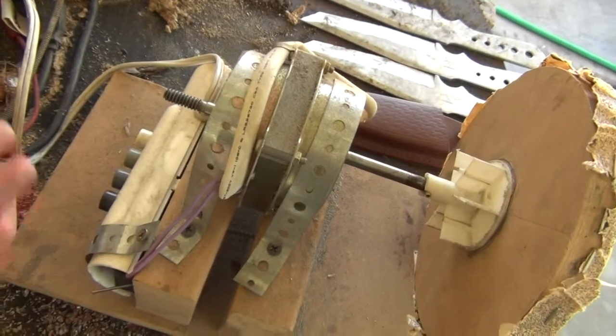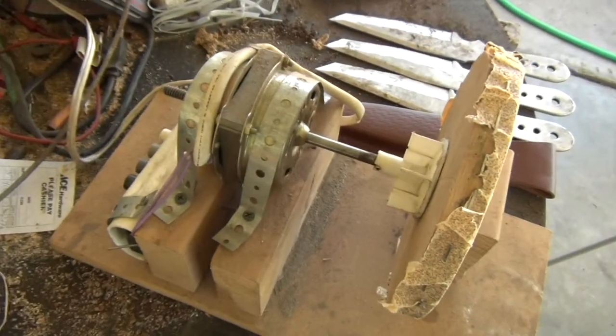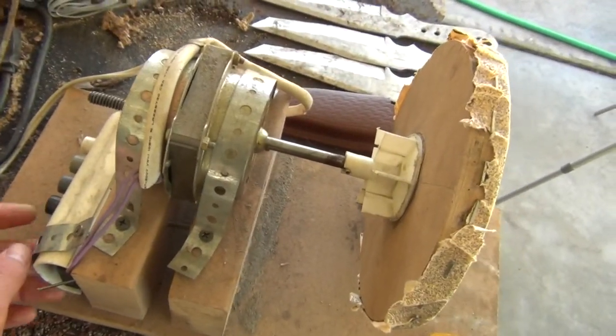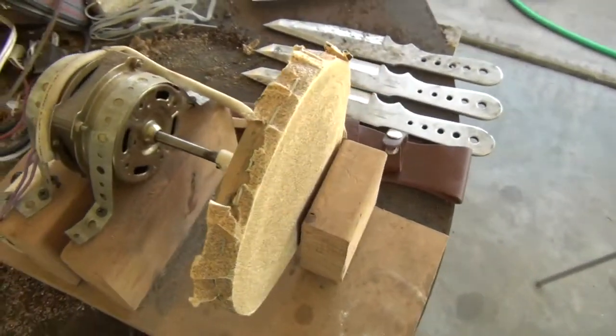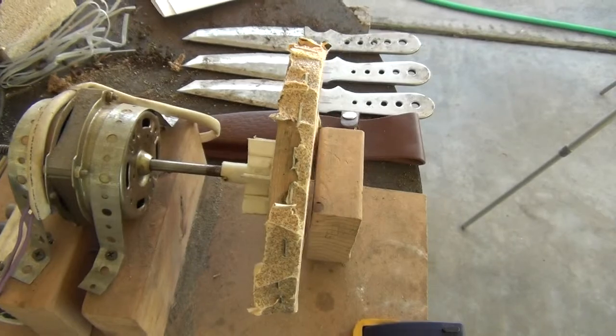For the controls, that's just part of the fan I cut off and put on there. It'd be better if you mounted a regular switch or something like that, because these switches tend to go bad — like this one does not work anymore. Anyway, I'm now going to deburr these knife blades.